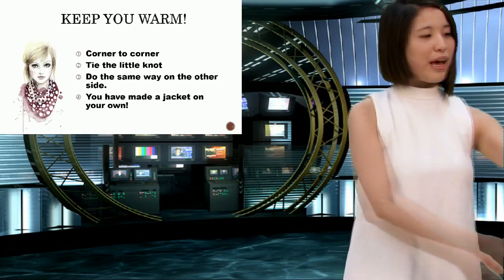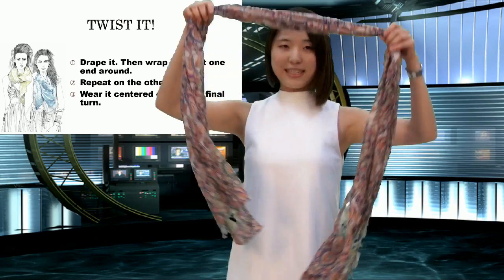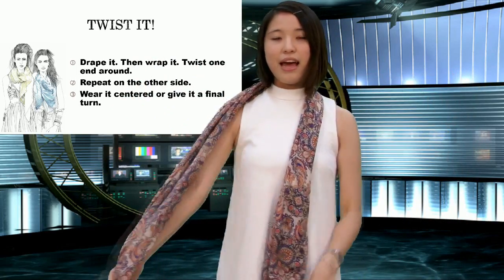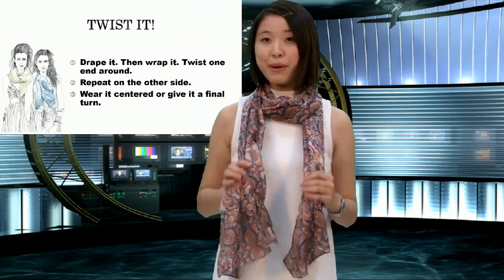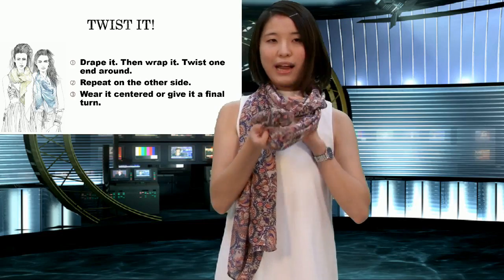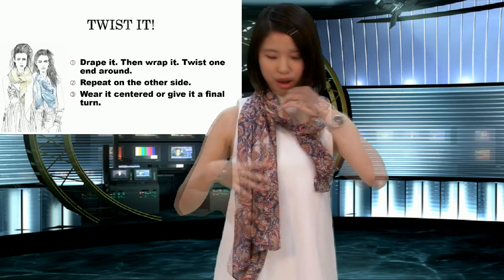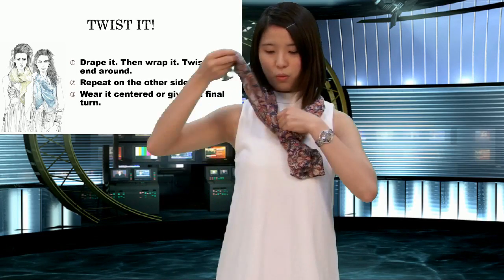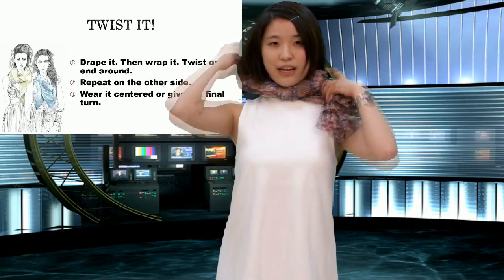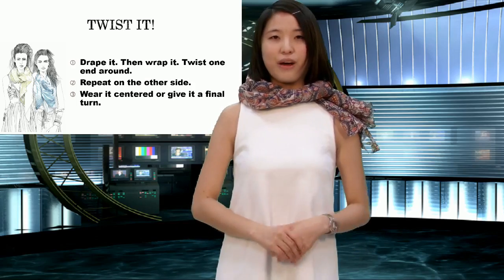The second way to wear a scarf is to twist it. It's very simple — all you have to do is drop it and then wrap it. The important part is you take one end around and make it a little bit loose. One end around, then repeat on the other side — one end around. You can wear it centered, or give it a final turn. That looks perfect and elegant for a night out.